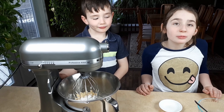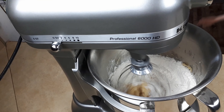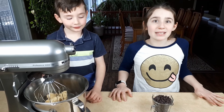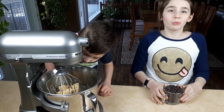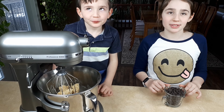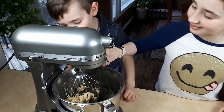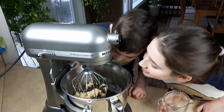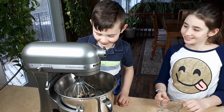Now we're going to mix it a little bit more. Now the best part of making it is the chocolate chips. We're going to add one cup of chocolate chips and then mix a little bit more. It smells so nice.